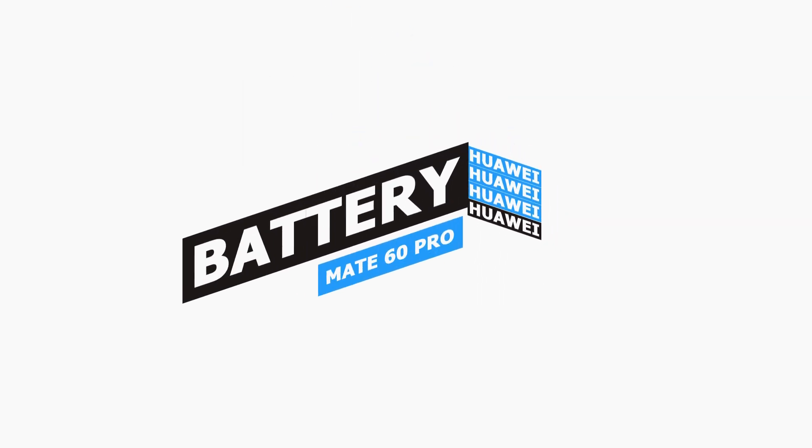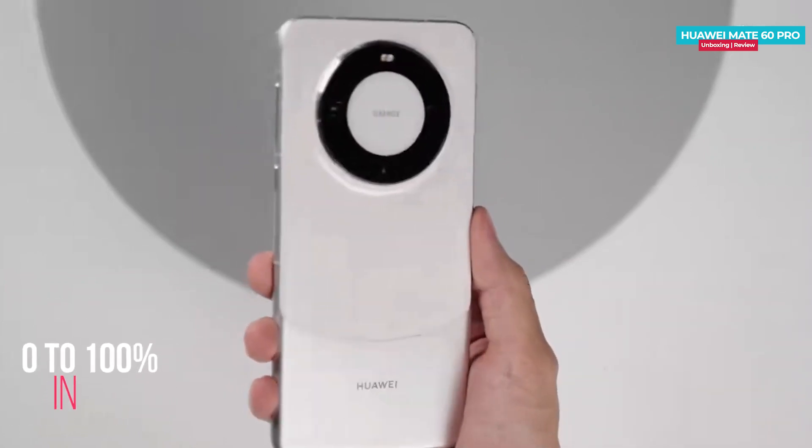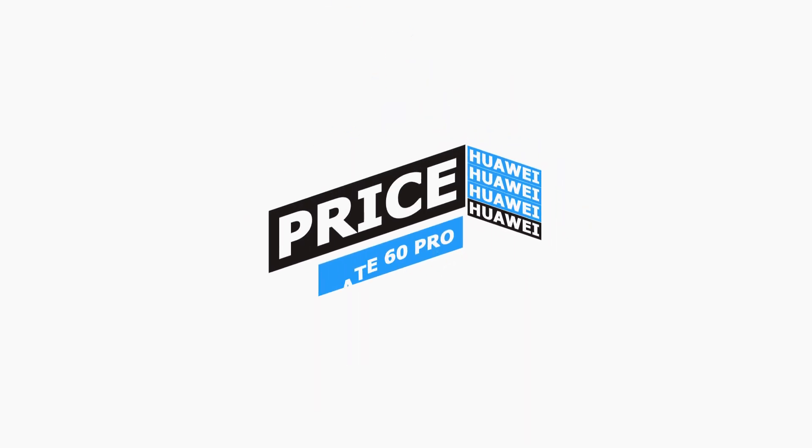When it comes to the battery, it comes equipped with a 5000mAh battery. For charging, it supports 88W wired charging which can charge the battery to 200% in just 30 minutes. Additionally, there is 50W wireless charging support and 20W reverse wireless charging support.